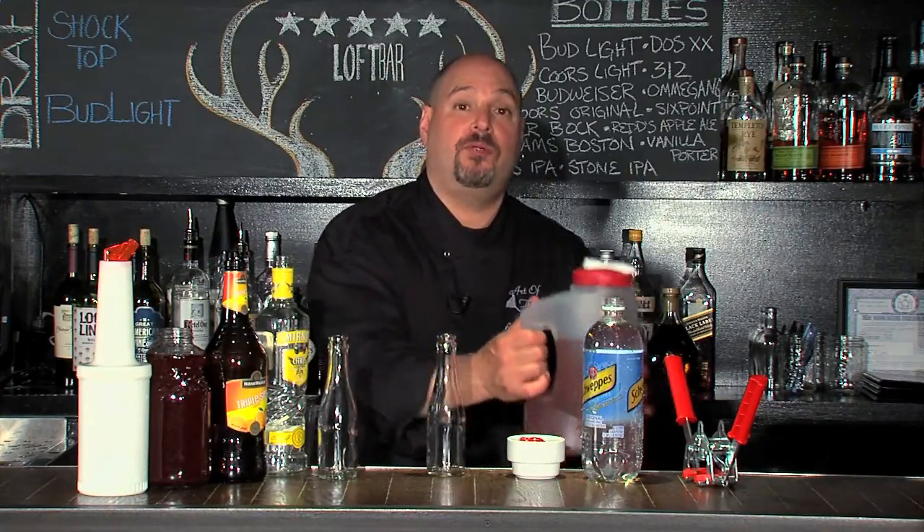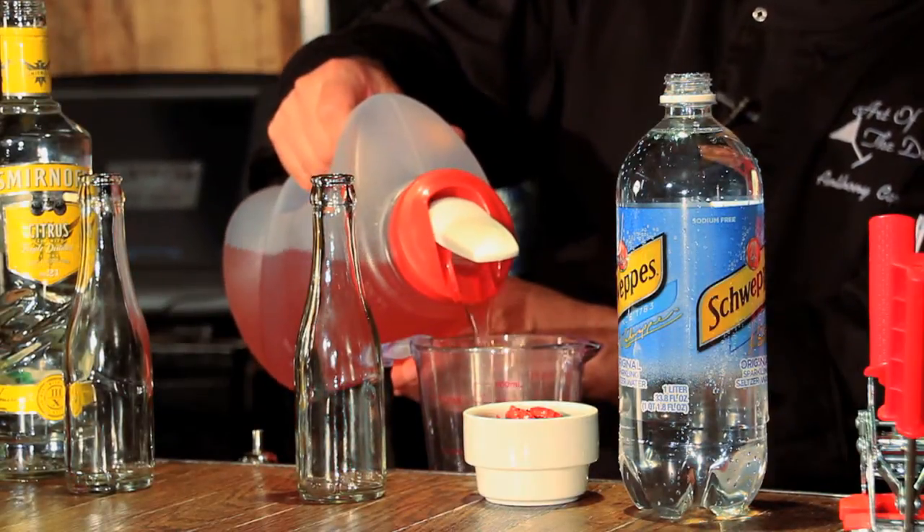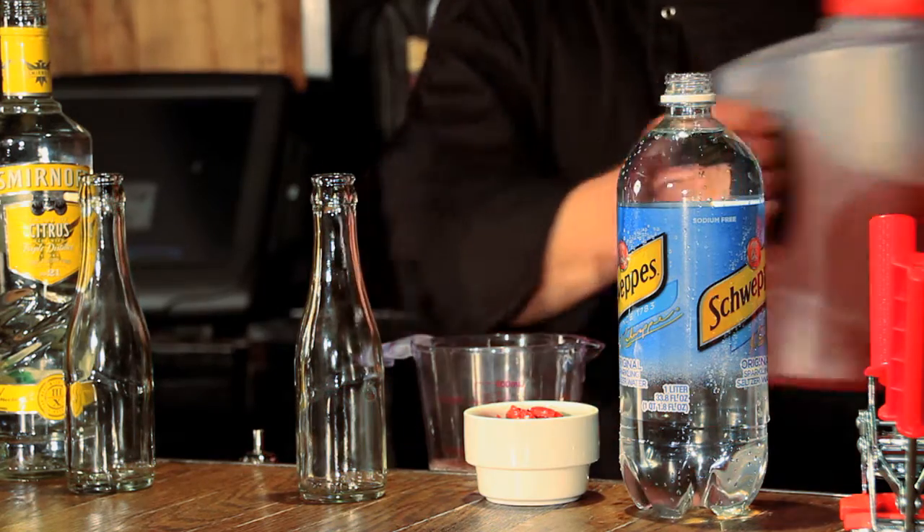We're going to start with our pre-batch cocktail from the last video. I'm going to split six ounces of our batch cocktail between two bottles.